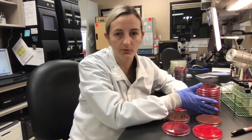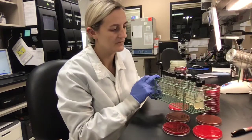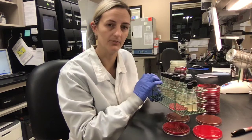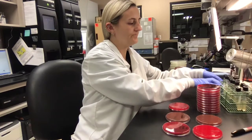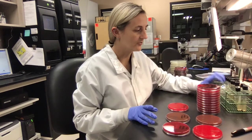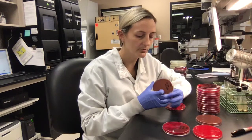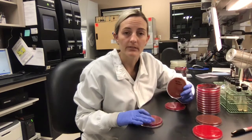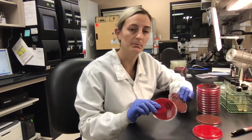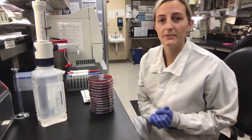There are 13 total organisms. We get them from the fridge — we take them from slants every month and use these slants every week. On day one, which is today, we sub from the slant to the plates. There are two stubborn organisms, Haemophilus influenzae and Strep pneumo, that don't like the slant, so we plate from plate to plate because that's what they prefer.